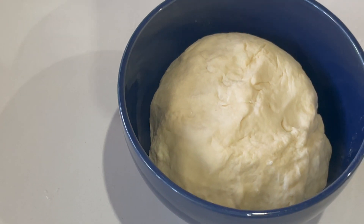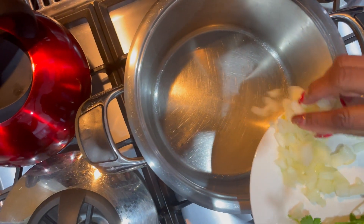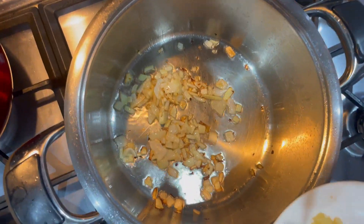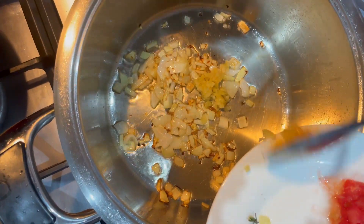After you mix the dough, just leave it to stand for about 10 minutes. First we're going to add the onions, and next we're adding garlic once the onions are golden.